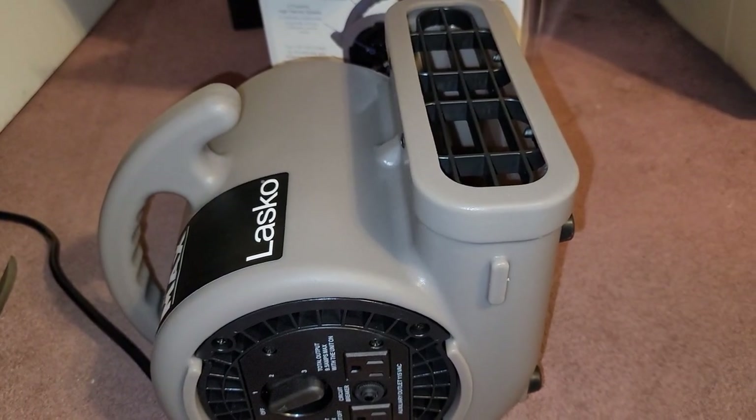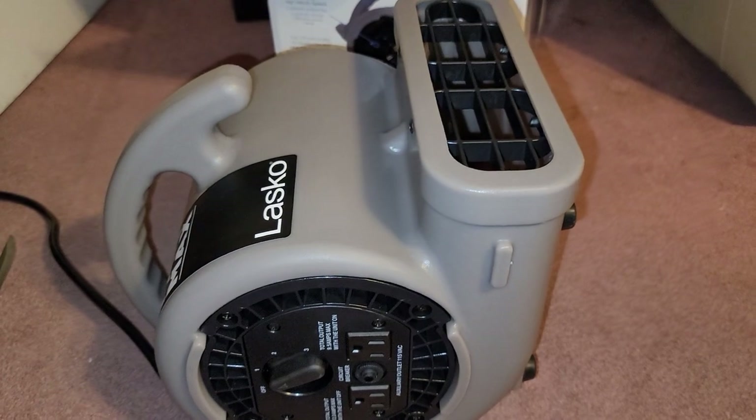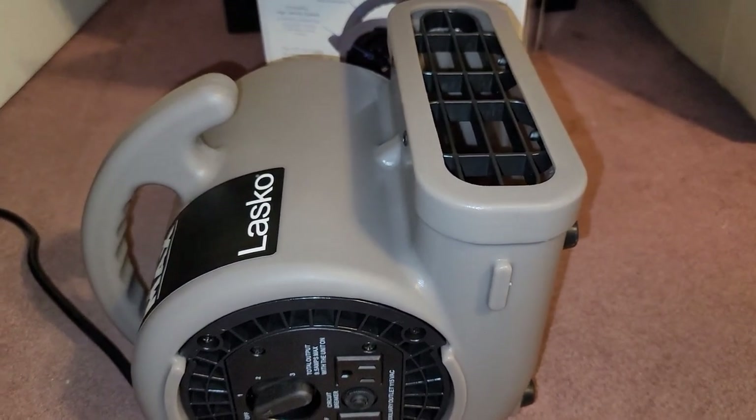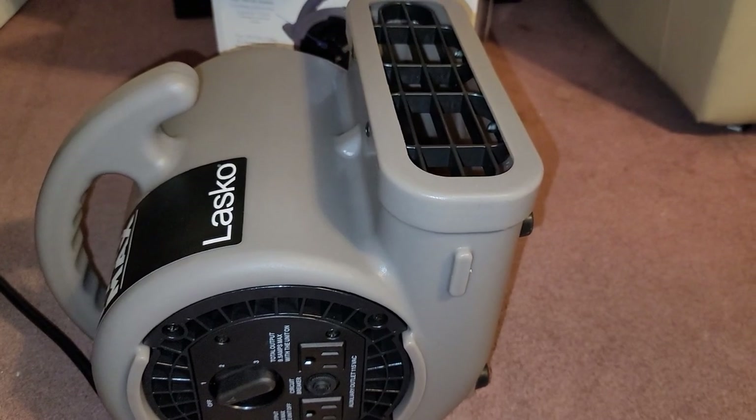Costco's pretty good with returns, so if you don't like it you could always return it. Let me see if I have something to demonstrate how powerful the air is.